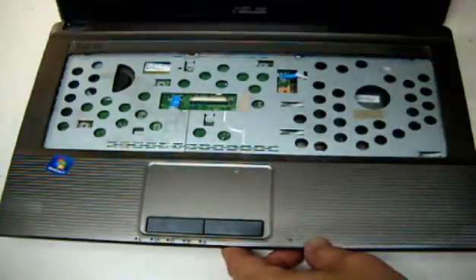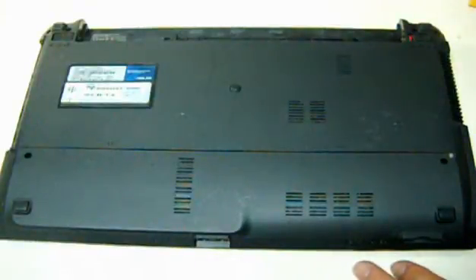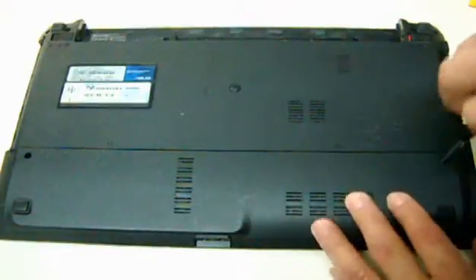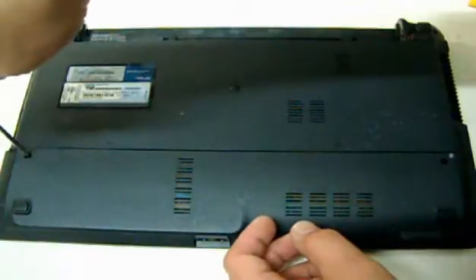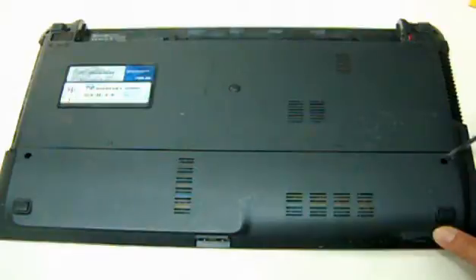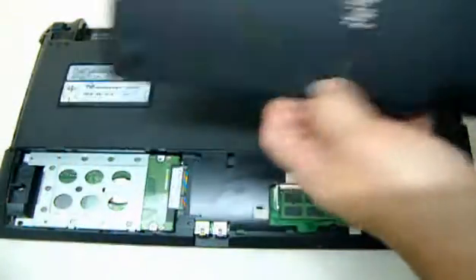After that, you have to remove the hard drive. There should be another screw here, but for some reason the owner did not put the original screw, so I have to take it out.